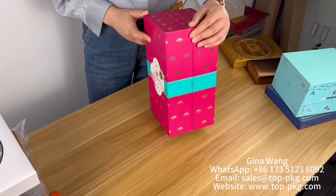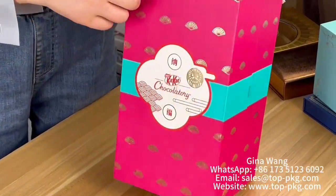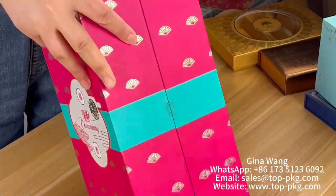I would like to introduce this box. You can see the four sides with the hard foil stamping. The special part of this box is when you open it — it is really amazing.